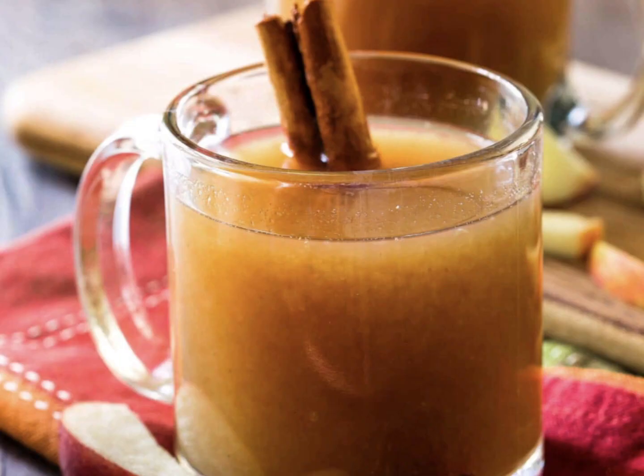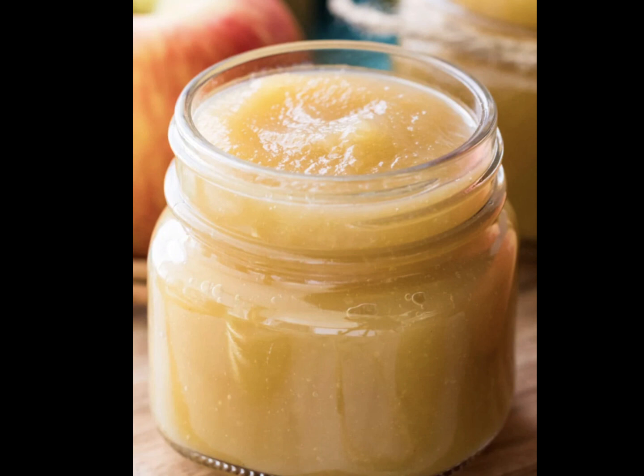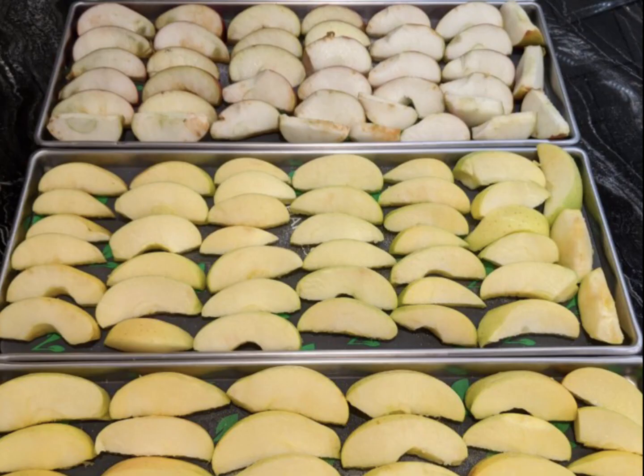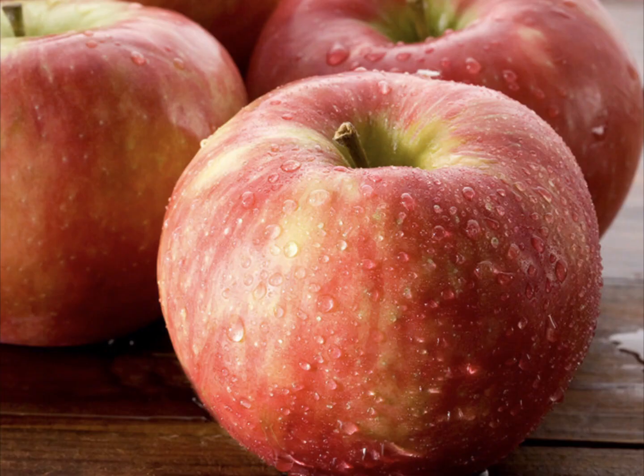I make apple cider vinegar mostly, but other methods include making apple sauce, making apple cider, making apple pie filling, dehydrating the apples, or freeze drying the apples. For the remainder of our apples, we like to store them for eating or for a treat for the animals. There's nothing like a fresh, crisp apple in the middle of winter to make it feel just a little bit more like summer.